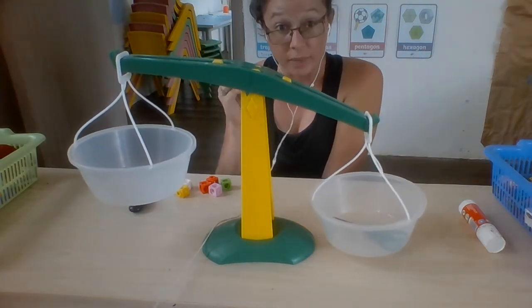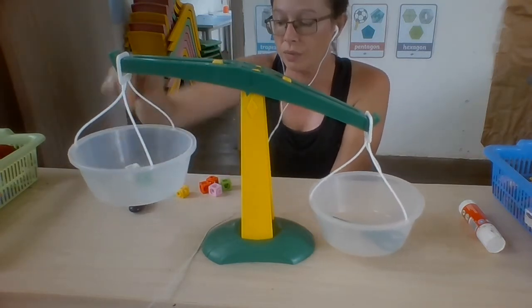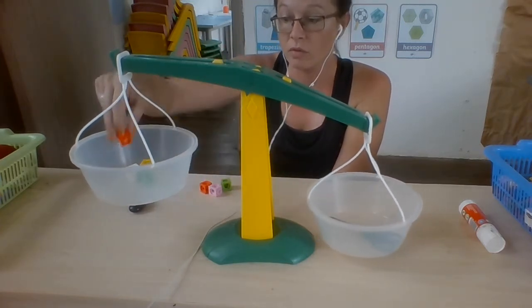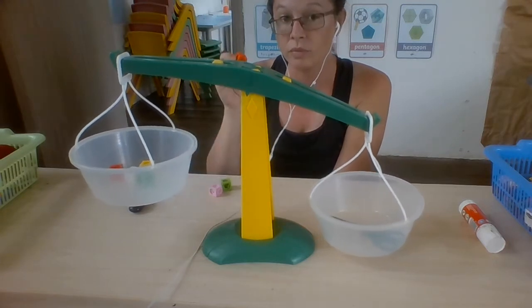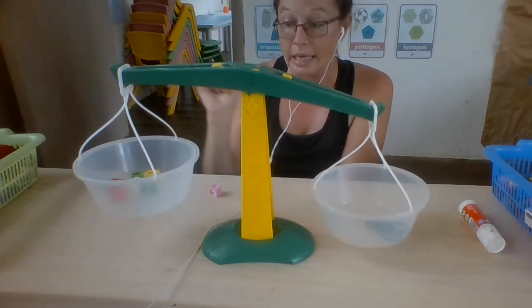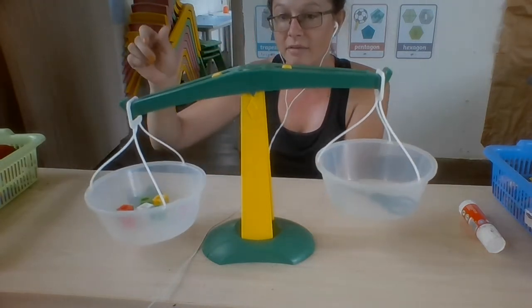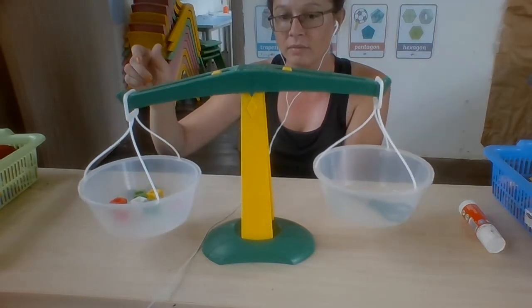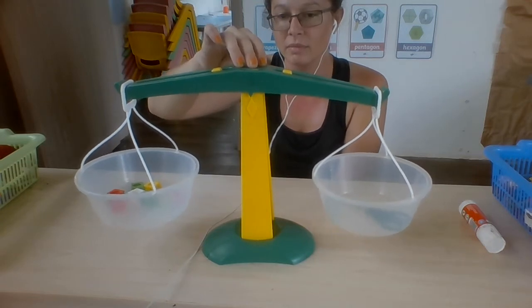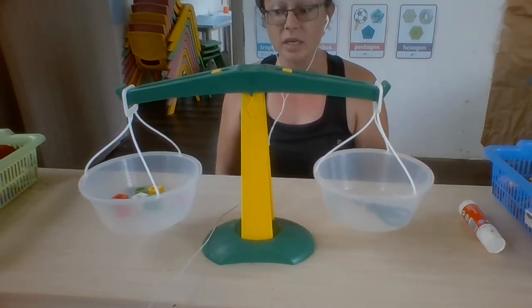Can you count with me? One, two, three, four, five, six. Almost. Seven. The scissors also weighs seven cubes.